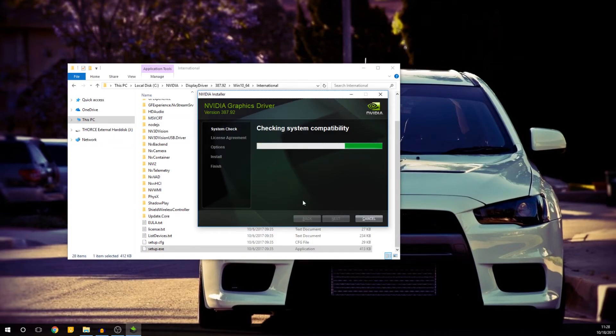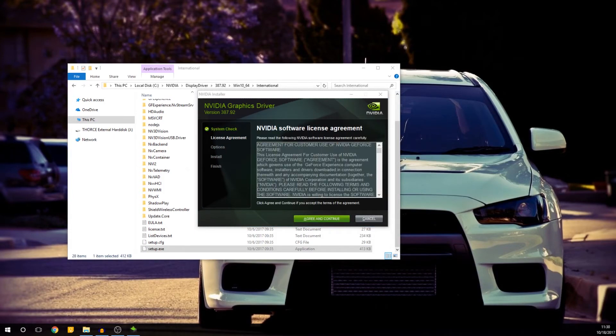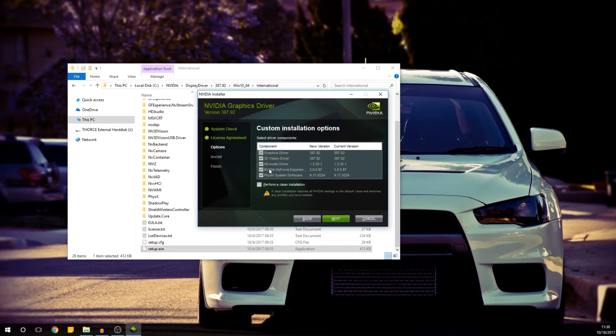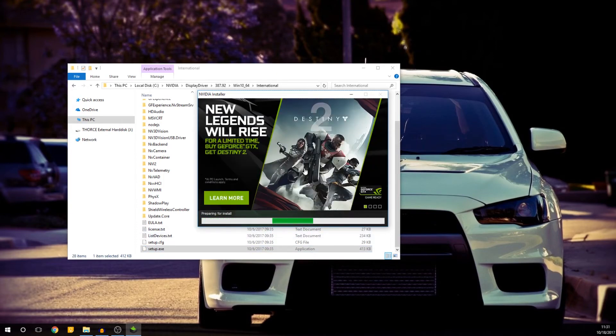The icon is still going to be whited out, but you can run the program. It's going to check your system compatibility. Just leave it to do its thing. You can now install the driver — agree and continue. You can install it Express, but I prefer Custom. Click Next, install all the components, click Next, and it's going to start installing.